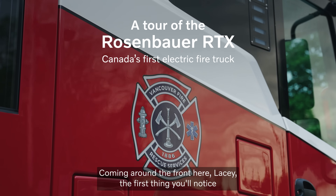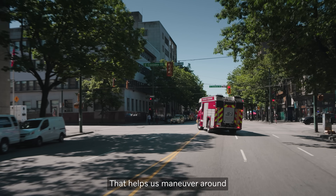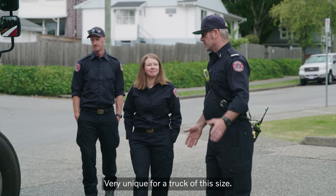So coming around the front here, Lacey, the first thing you'll notice is this truck has four-wheel steering. That's why the tires are turned the opposite direction there. That helps us maneuver around in the densely populated, busy streets of Vancouver. Very unique for a truck of this size.